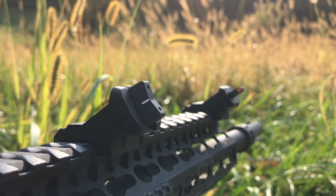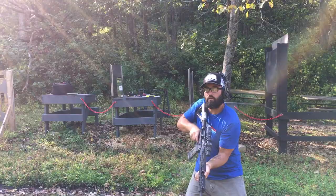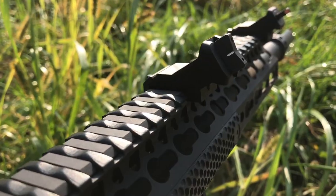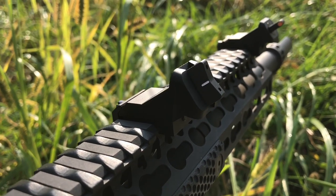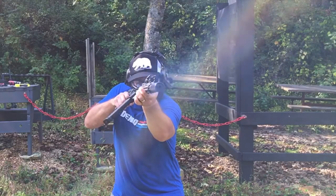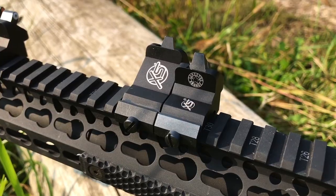The XTI2 sight is a close-quarters offset secondary solution for transitioning between a downrange target and an in-your-face target. These are meant to be mounted in front of your optic to reduce snagging on your gear — basically pistol sights on your AR, designed for pistol-length distances where a magnified optic will slow you down.